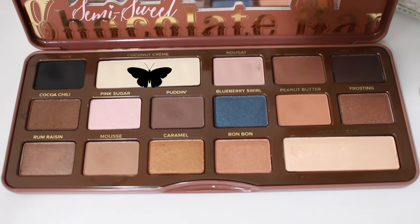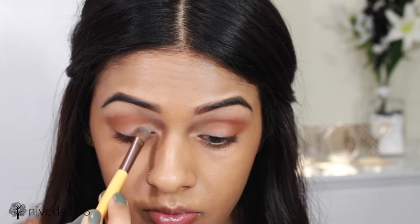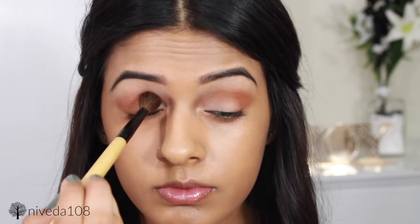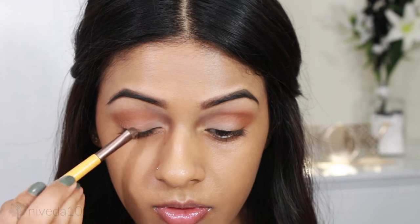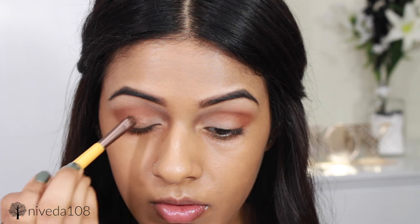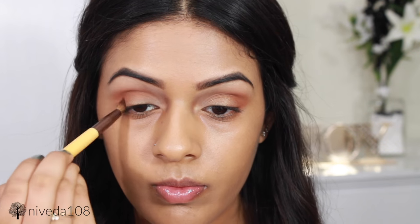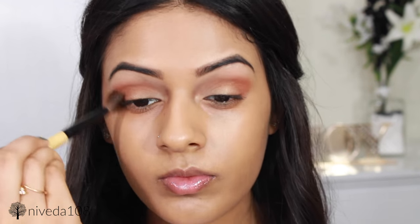After packing on that Peanut Butter color, I'm going to apply the Coconut Cream shade again into the inner thirds of my eyes, just to make sure it looks light enough, and then blend it out with a fluffy brush. I wanted a little bit of glimmer and sheen, so I went in with the shade Caramel and applied it to the centers of my eyelids. It's a very light color, so if you want more intensity, you can spray your brush with some water or Fix Plus. Then I added some more Peanut Butter because I really wanted that orange to pop, and blended it out again.